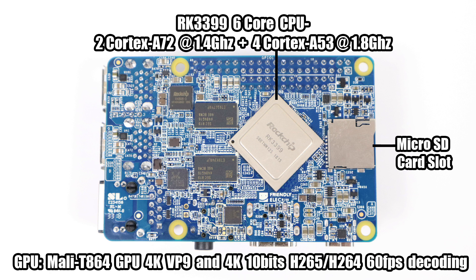The GPU is a Mali-T864, a four-core GPU. It does 4K VP9, 4K 10-bit H.265, and H.264 at 60 FPS. In order for all of this decoding to work it needs to be implemented in the operating system, and luckily FriendlyELEC has this pre-programmed in their Linux build with full video hardware acceleration.